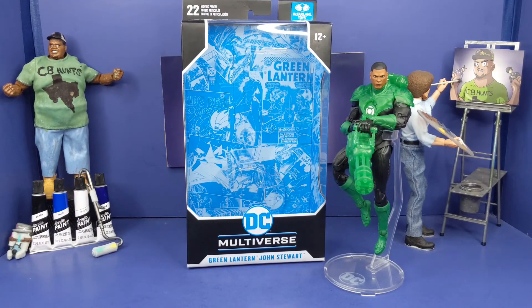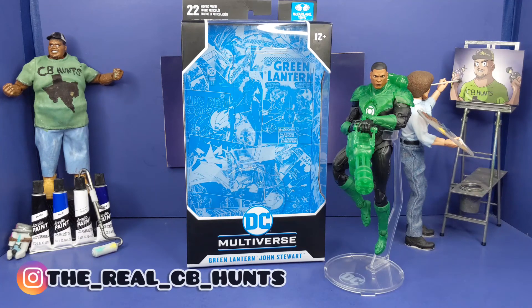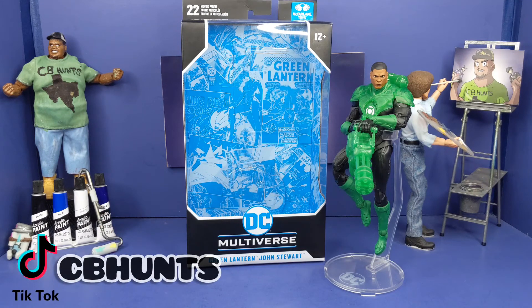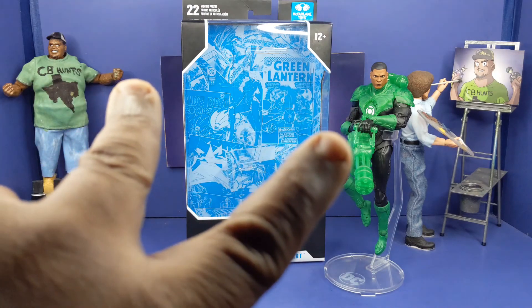And this is my review of the McFarlane Toys DC Multiverse Green Lantern Jon Stewart. Hope y'all enjoyed this review, because trust me, your boy had a fun time making it. With every review I do, I take pictures — this is my Instagram right here and I will have links down below. This is my TikTok, where I take those same pictures and post them over there with a little bit of flair. This is your boy CB Hunts — hope y'all have a blessed one, and I will be catching you in the next one. Peace.